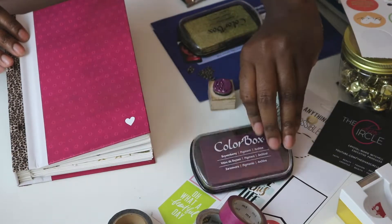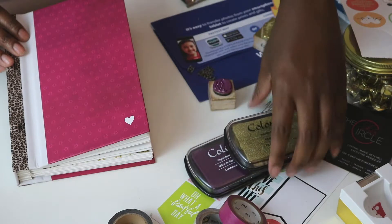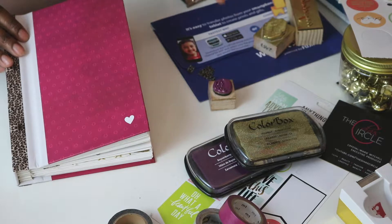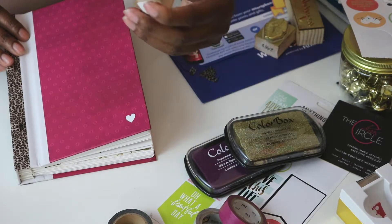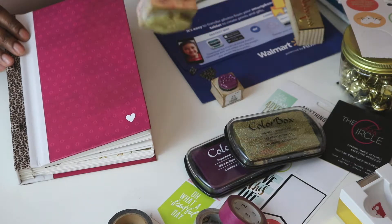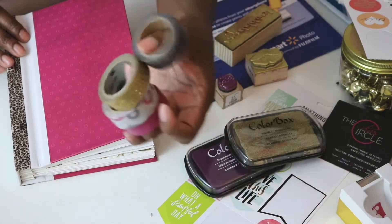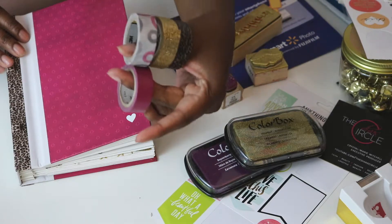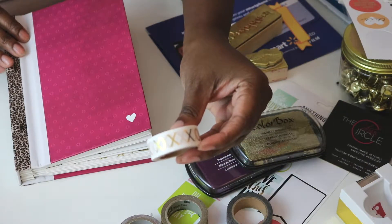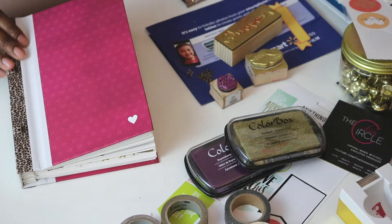First I have some ink here from ColorBox — I think I got these at Flax Art and Design, which is an art store here, and I may have gotten one or two from Joann's or Michaels as well. I got this little cupcake stamp and my kisses stamp at Joann's, got another one from Flax Art and Design, and a congratulations stamp from Target. I have a crazy washi collection — some of these are from the Purposeful Planner by Cory Clark, and some are from Target and Flax Art and Design.